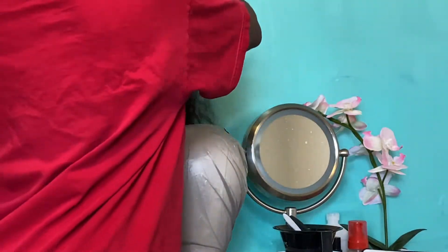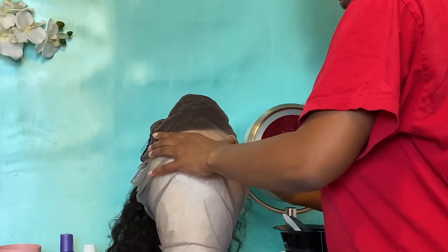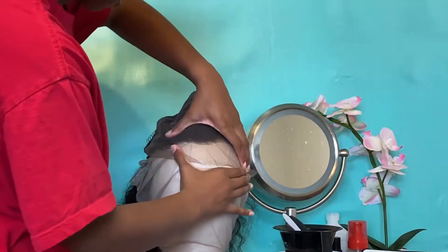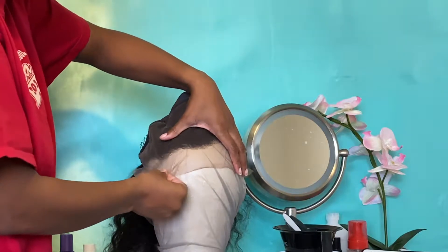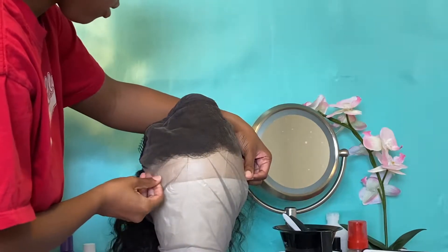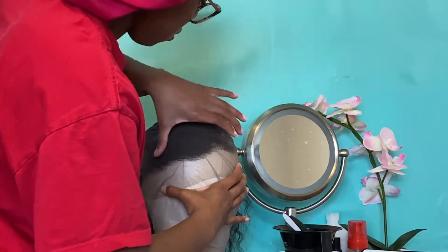Since we will be bleaching it, you want no stray hairs sticking on that lace so they don't get bleached when we put the bleach on the lace. You're going to see me pull out some T-wig pins — that's what I'm going to use to hold the lace to the mannequin head while we do the bleaching process. I'll zoom in just so you can see that there are no stray hairs on that lace.